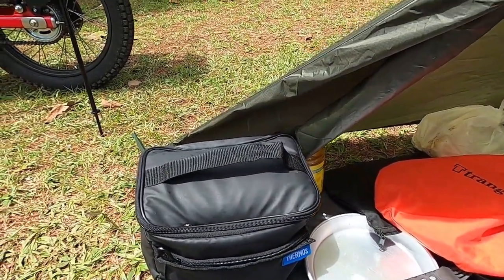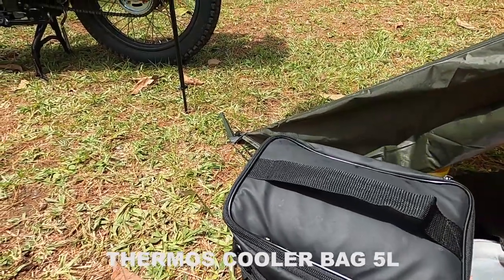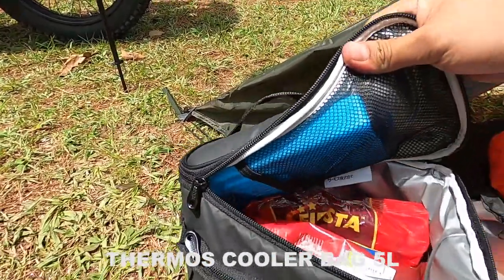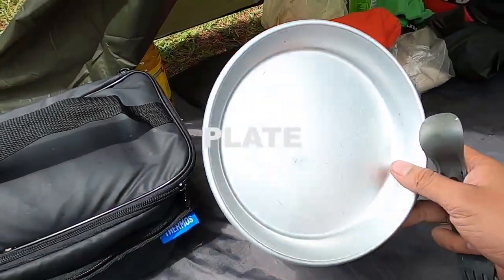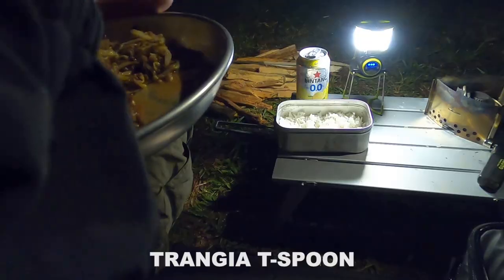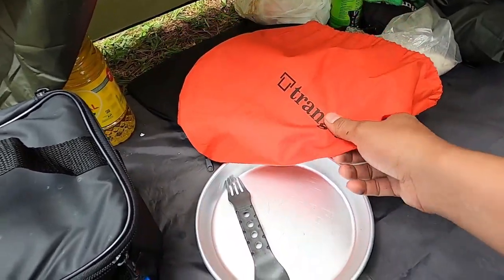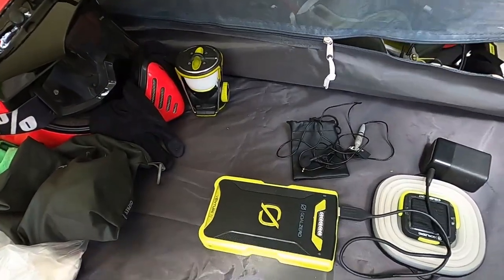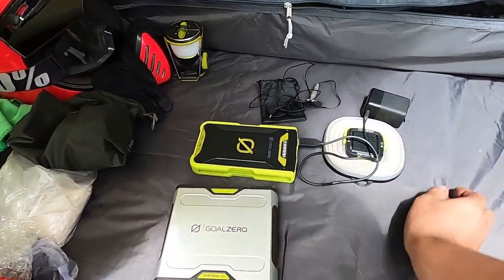Ini gear baru saya yang paling worth it — cooler bag dari brand Thermos ukuran 5 liter, sudah saya isi dengan icebox sebagai pendingin makanan dan minuman. Ada piring dari brand Trangia bahan aluminium, sendok dari Trangia juga, cover Trangia 27, dan saya bawa dua powerbank: Vento 70 dan Serpa 100, cukup untuk satu malam camping.